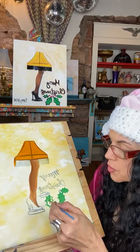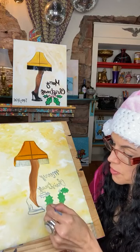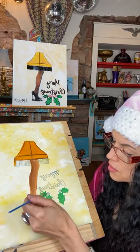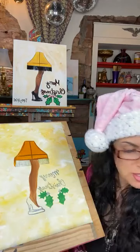All the line work remember is done with our traceable in the beginning, so this is super easy. Just feather that in — super cute! And then we have little bits of red to do.